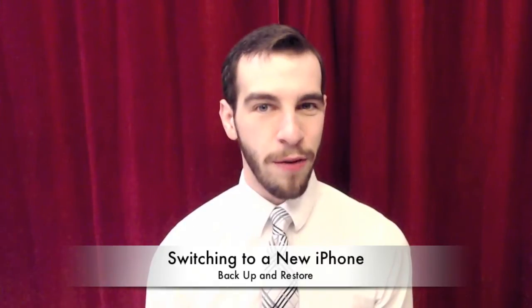Hi, I'm Carl with The Simple Smartphone, and I'm here to help. Today I want to go over one of my favorite features of the iPhone: the ability to back up your old phone and restore it to your new phone.